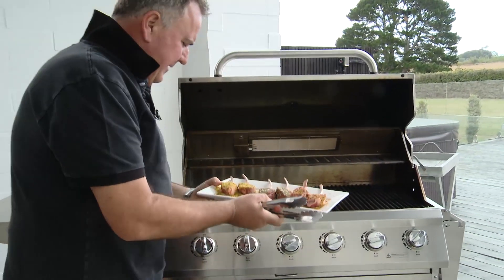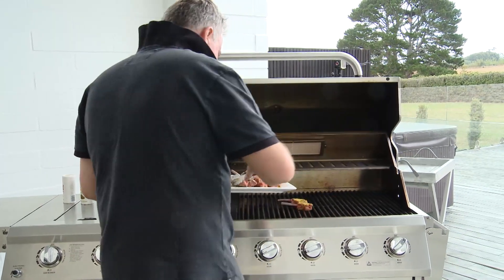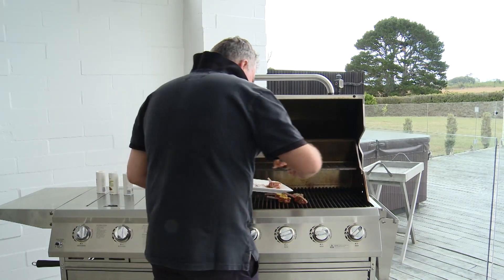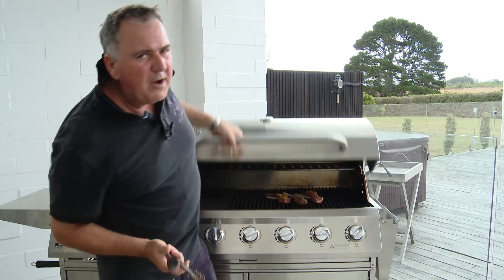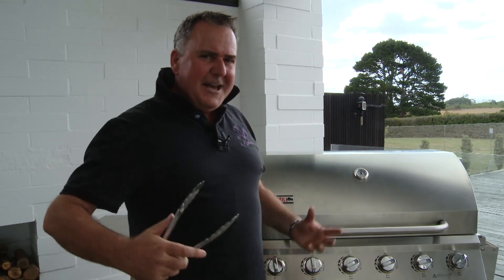Let's get these on the barbie. I've got the barbecue quite hot — go straight on and then I'm going to get the lid closed to get some cooking going. I'll have a little look in a minute because there's a bit of fat on the outside of the cutlet and that's going to drip down and send some flames up, so I don't want to burn them. I want to get some good color and get that barbecued flavor going — with the Indian, New Zealand, and Italian seasoning, it's going to be great finger food at the barbie.